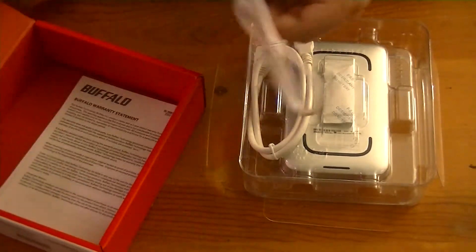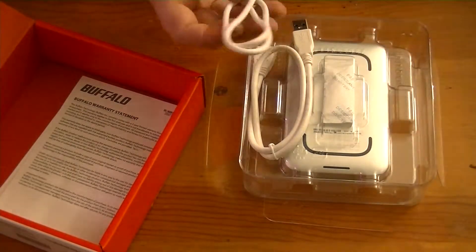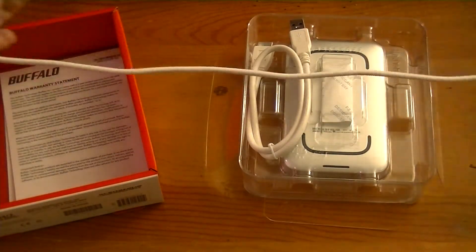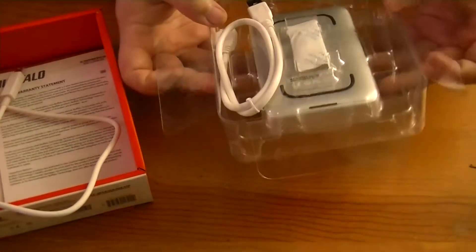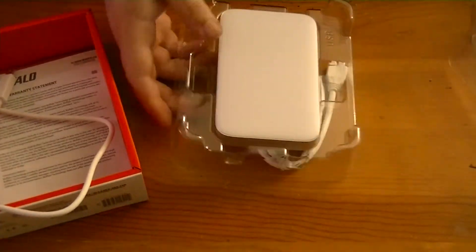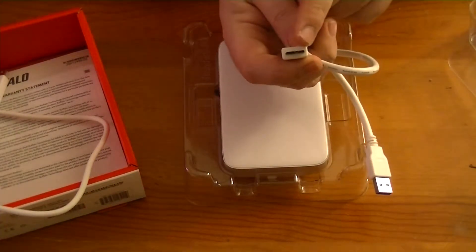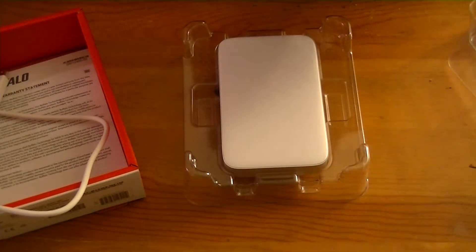We've got a Thunderbolt cable here that is not hugely long — not very, very long, but hey, an external drive doesn't need to be very long. We've also got a powered USB 3.0 cable — notice the little extra pins there. USB 3.0 cable.